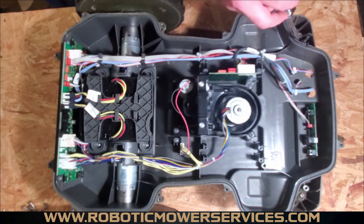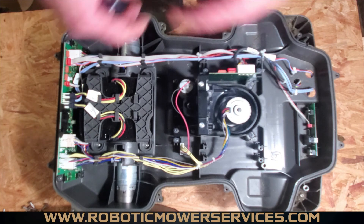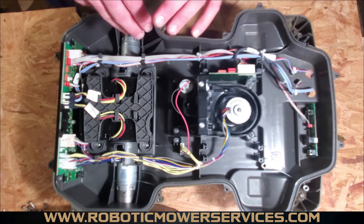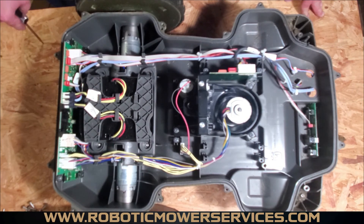Your rope seal — we showed a video on how to install that properly — goes around here. You always want to replace that anytime you have the mower this far open, to keep moisture, dust, and dirt out as much as possible.